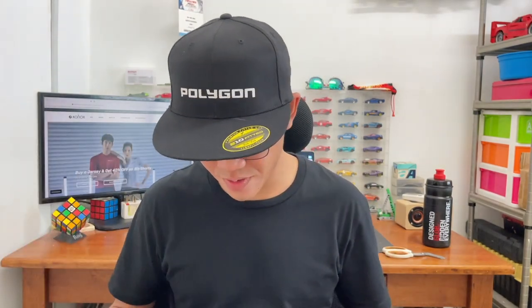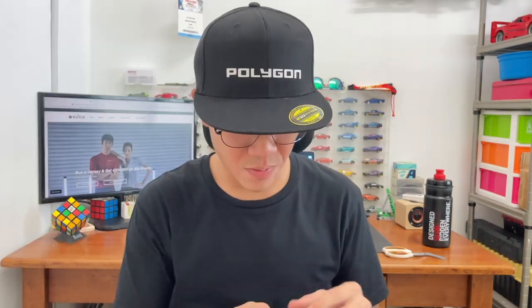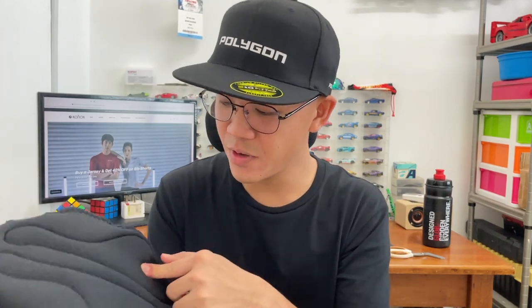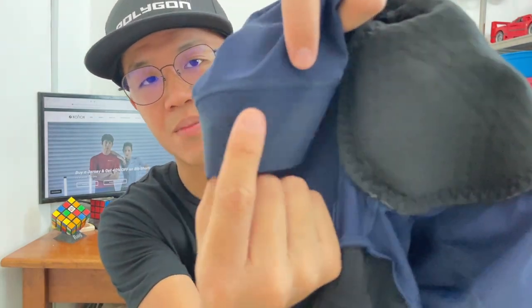Now let's check out the bibs. I got two bibs — one black, one dark blue. This is the dark blue bib: very big Connaught branding on the thigh area, a reflective panel, and it says 'Unbound Collection.' The bibs are also made in Italy. There's definitely enough cushion in the chamois. The pants also have a nice grip pattern on the inner thigh to help secure the bib shorts and prevent them from sliding.